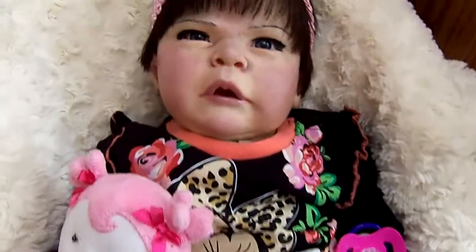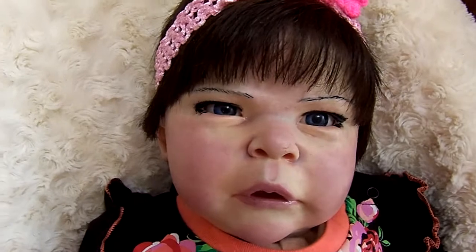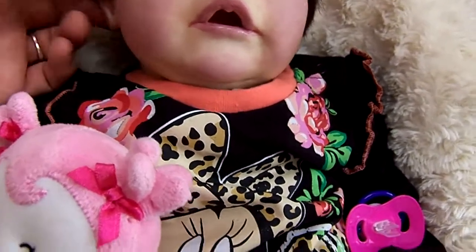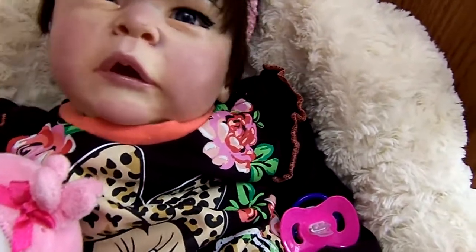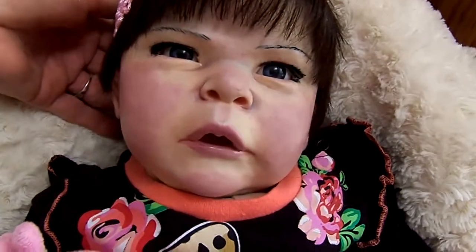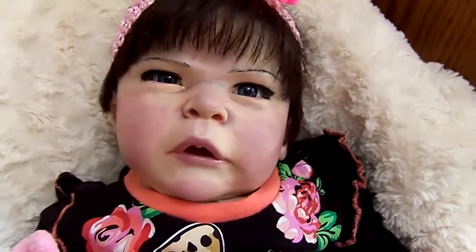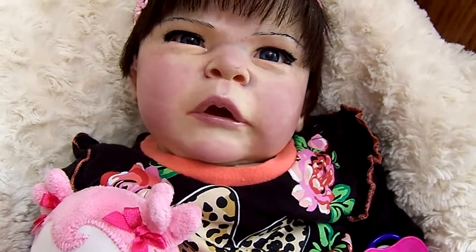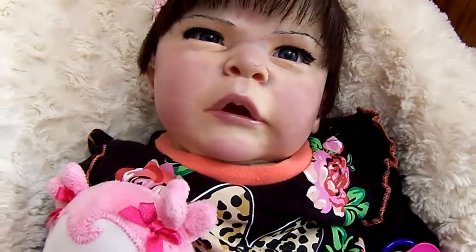Just a cute, cute little baby girl. It's just an idea to change up your babies and make them what you want them to be. I think she turned out real sweet. Thank you for watching, everyone. We hope you're all having a great Sunday and hope you all have a great week coming up. Talk to you later. Bye.